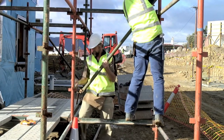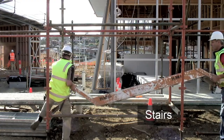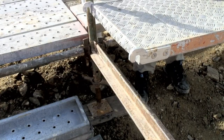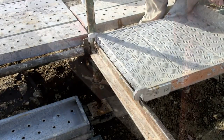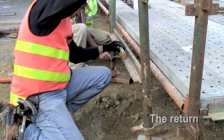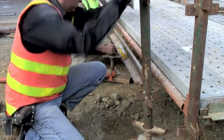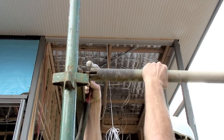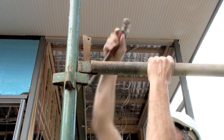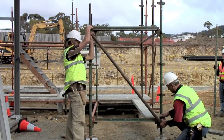Transverse braces are added to the access bay as well. The stairs can now be lifted into place. These need to be carefully fitted over the transom. The area next to the stairs is then planked out. The return is constructed in the same way as the other bays. Check the level and square again — the ledges are rolled into place so the wedge drops into position. Transverse braces are added to the end of the return scaffold.